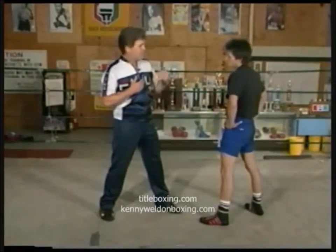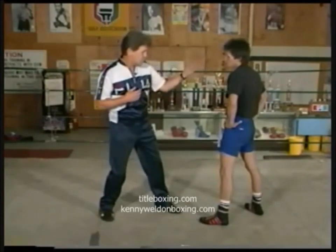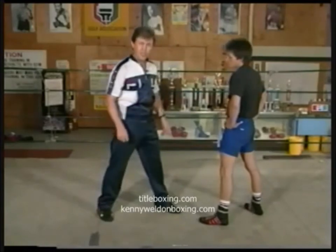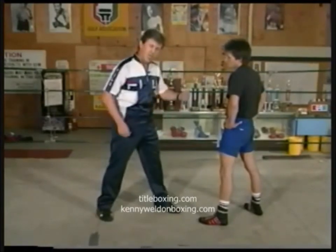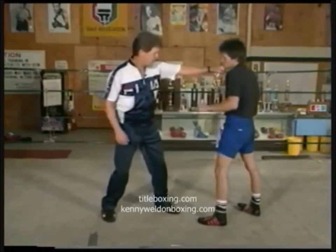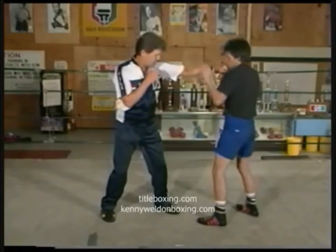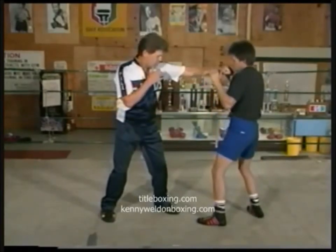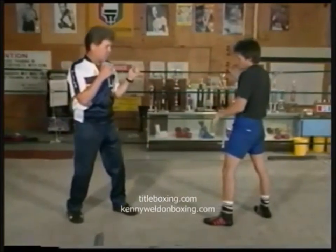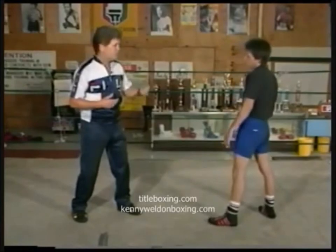What causes bad range is naturally thinking that my arms are only this long, and when he gets close enough that I think I can punch, I try to hit him. But this is not where you initiate your punches from. What you do is get in position, hands up Mike, and take one step out with my right leg and one step out with my left leg. This is where I want to initiate my punches — this is the range I want to box from.